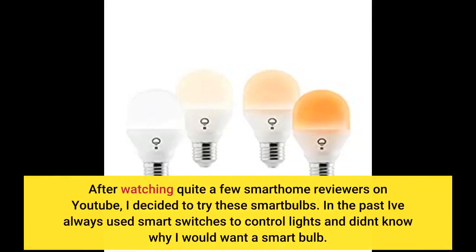After watching quite a few smart home reviewers on YouTube, I decided to try these smart bulbs. In the past I've always used smart switches to control lights and didn't know why I would want a smart bulb.